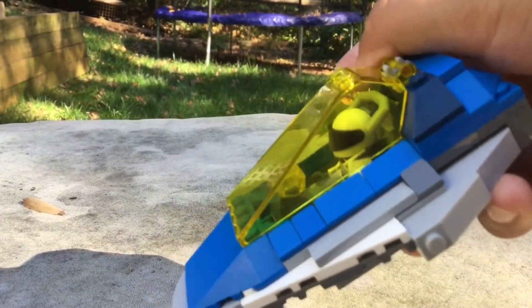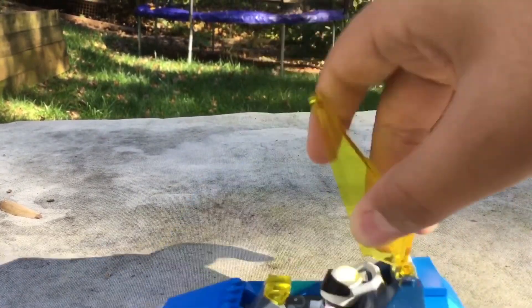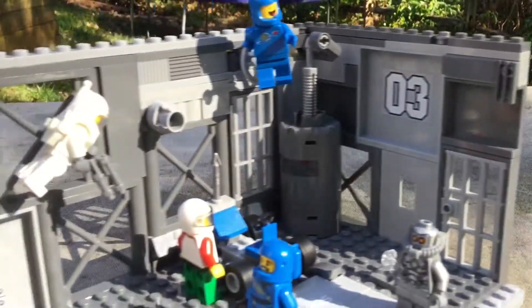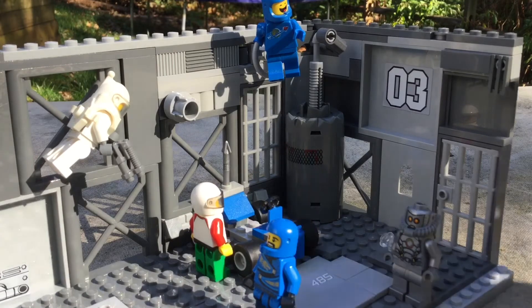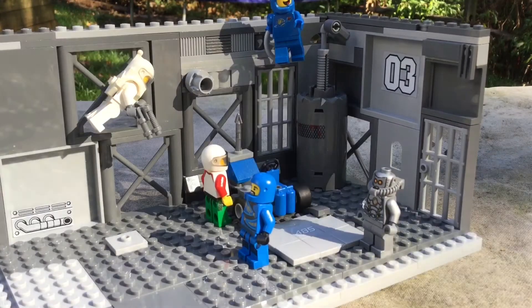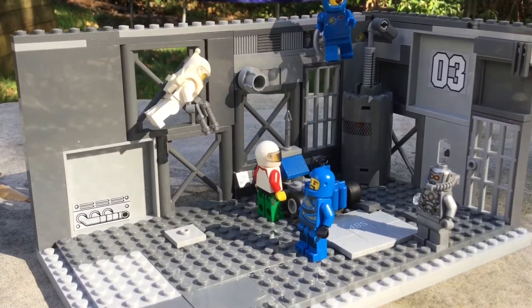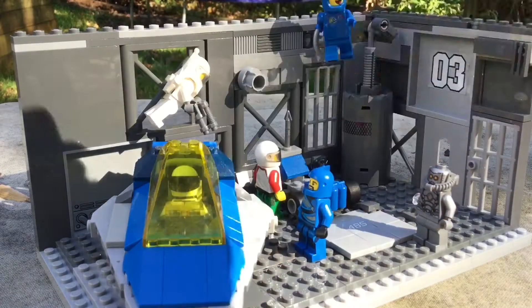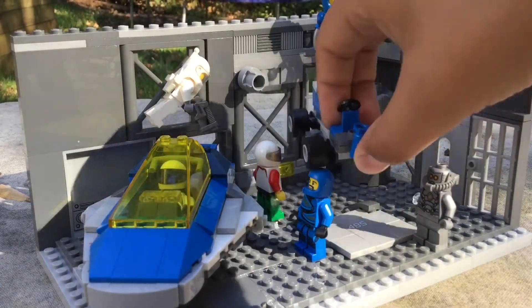I won't be reviewing the lunar hopper because it's pretty basic, but I will be reviewing this — basically a neo classic space hangar bay. I'll put the lunar hopper here for a bit, and I just incorporated some classic things.